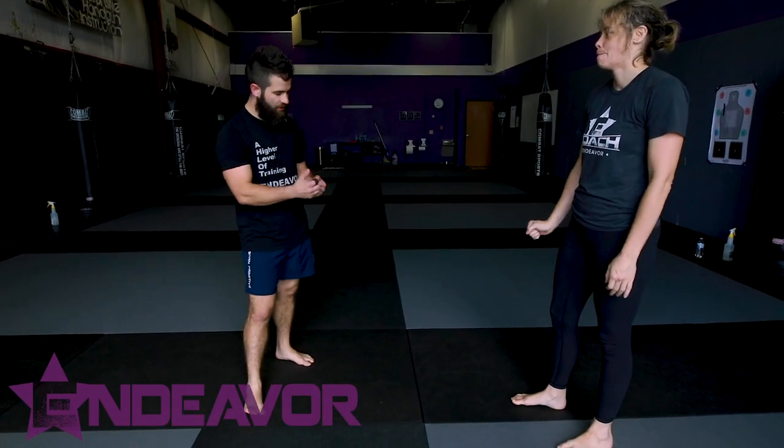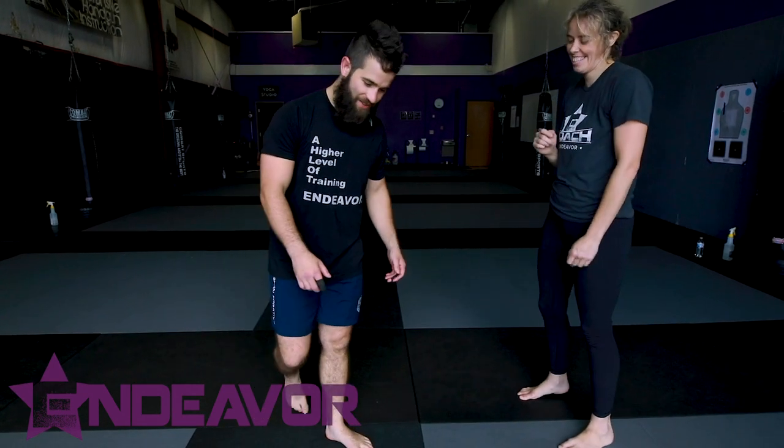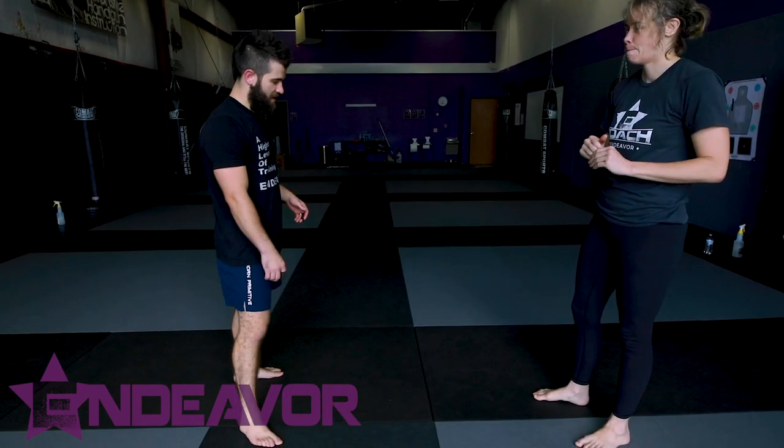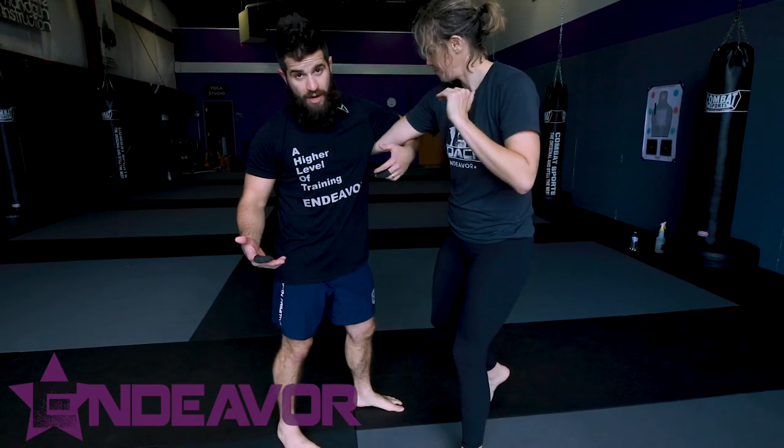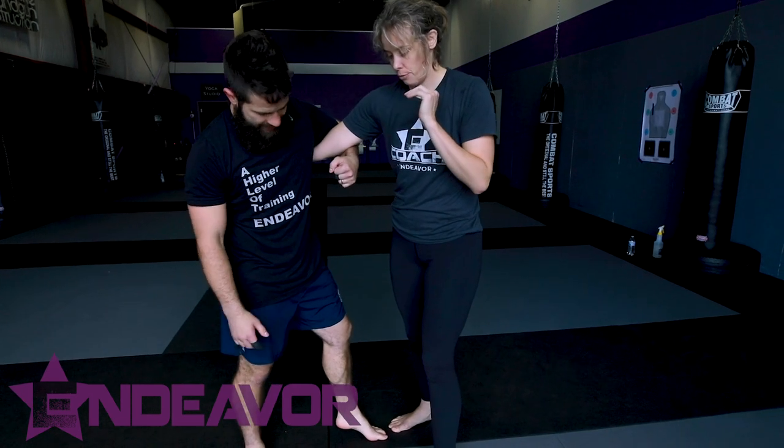Hey y'all, welcome back to Endeavor. We're gonna take a look at a fun little trick. I learned this originally from Greg Nelson out in Minnesota. Really, really cool. I like working a lot of overhooks. Overhooks are fantastic for me.